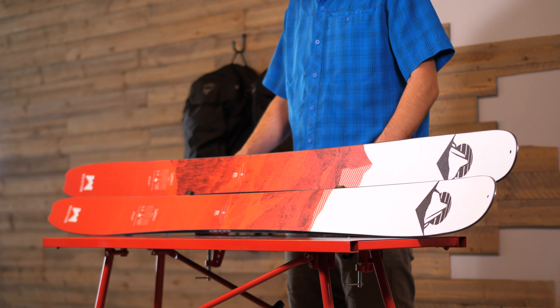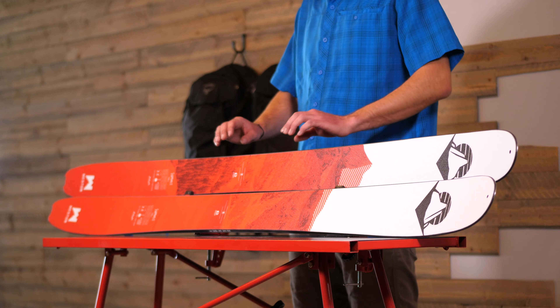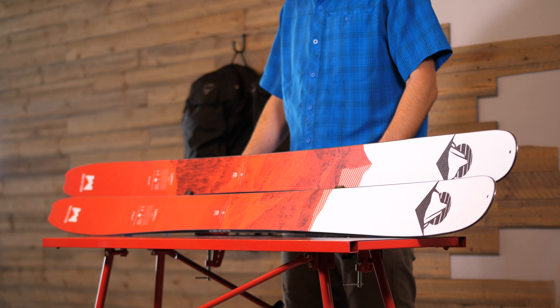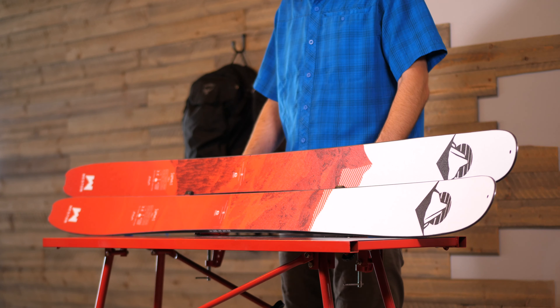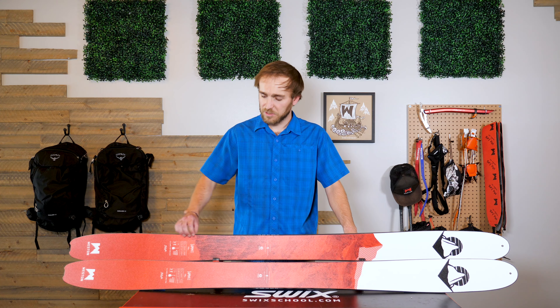The flex of the Summit comes in slightly softer than our other skis at a six. It's stiff underfoot and then progresses softer towards the tip and tail. This does well in a lot of different snow types, from chundery snow all the way to soft powder. Similar to all of our models, we use a polymine top sheet that's sustainably derived from castor bean oil. This top sheet is scratch resistant, sheds snow, and is just more durable overall.